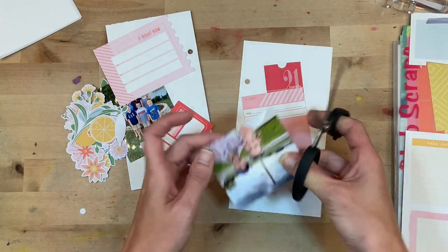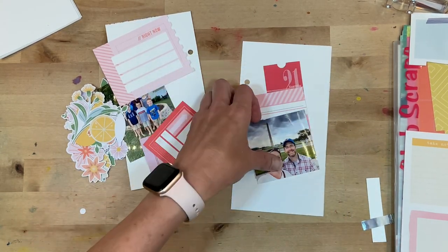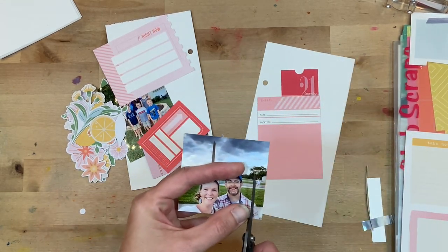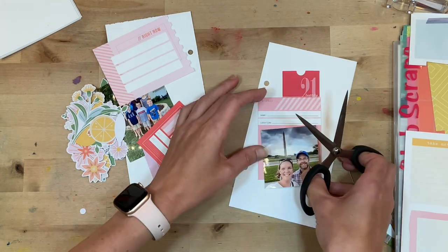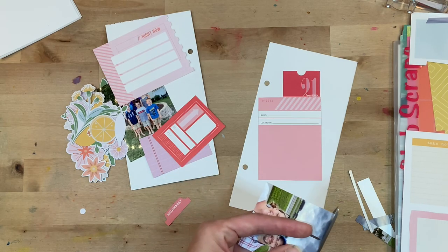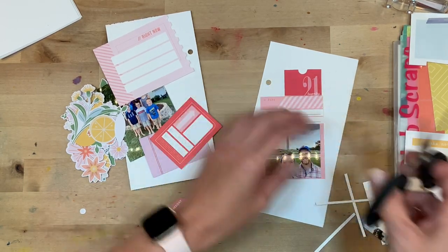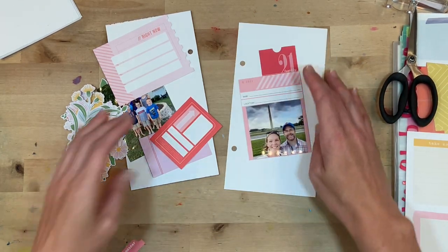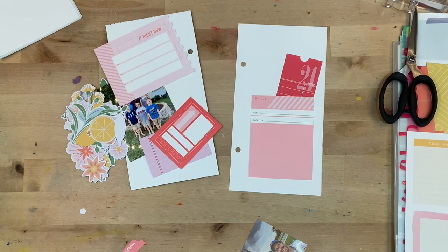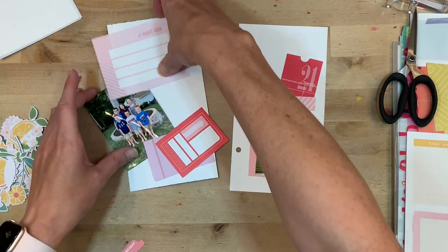I'm going to cut down this picture of my sister and brother-in-law to put on this card. I should have just pulled out the paper cutter at the beginning because I trim and I trim and then it gets more crooked and I need it smaller — it was just a little bit of a mess. I'm not a big perfectionist about whether things are straight, but it took me a few tries to get this one correct.